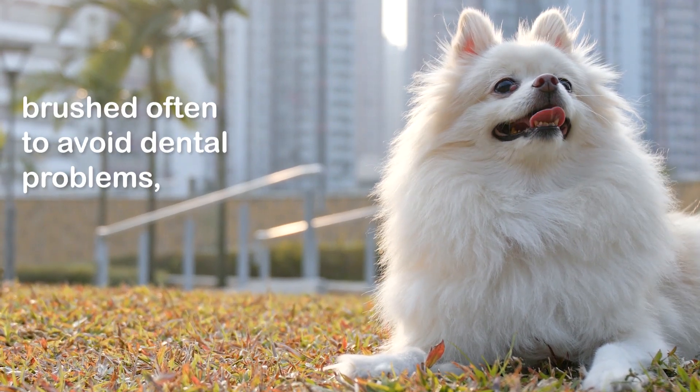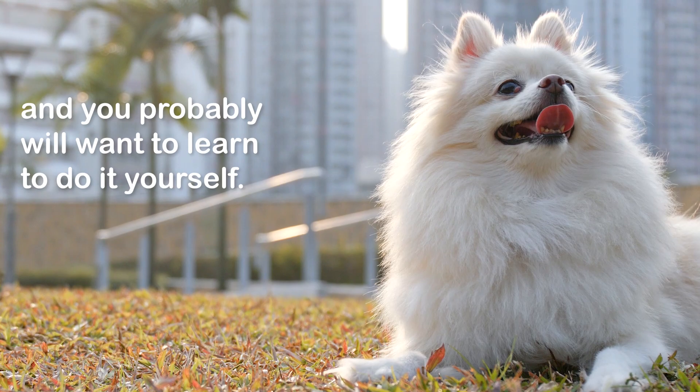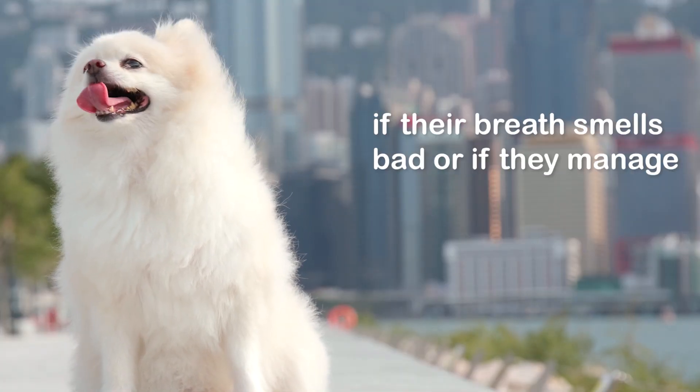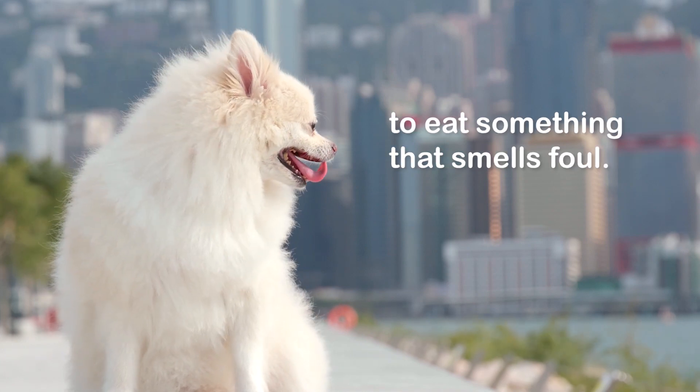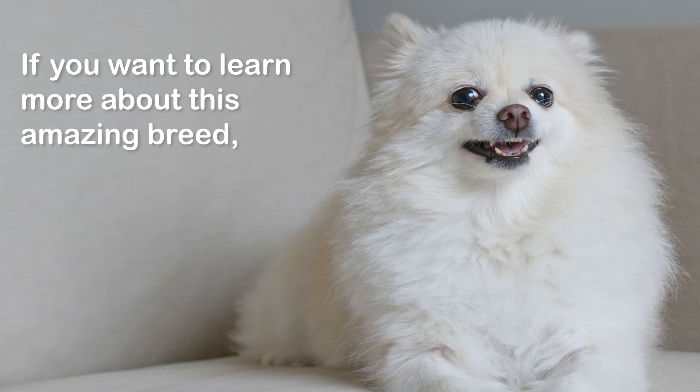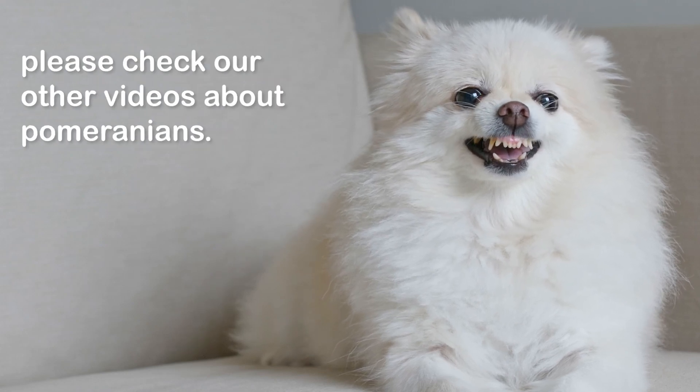Like brushing the coat, Poms need their teeth brushed often to avoid dental problems, and you probably will want to learn to do it yourself. It is also nice to know how to do it if their breath smells bad or if they manage to eat something that smells foul. If you want to learn more about this amazing breed, please check our other videos about Pomeranians.